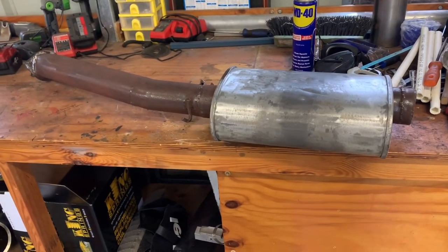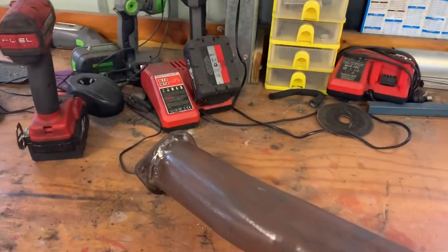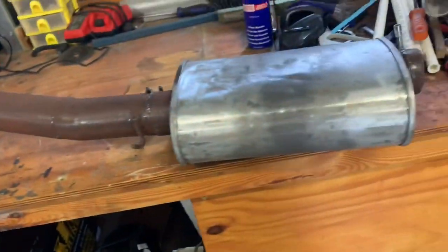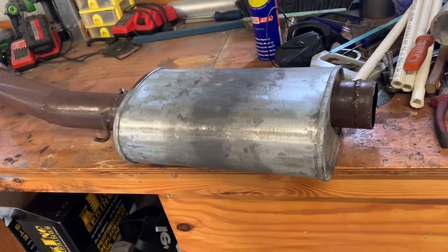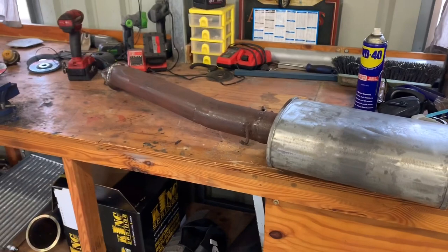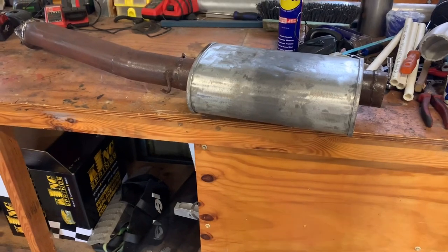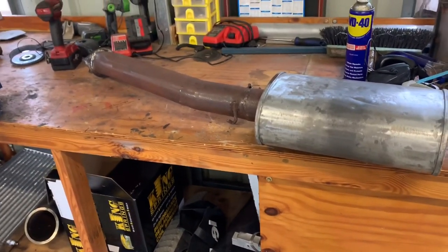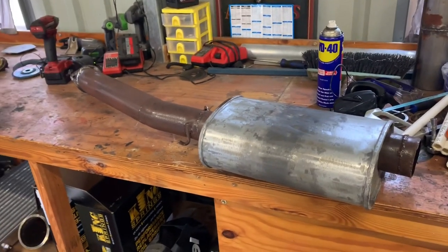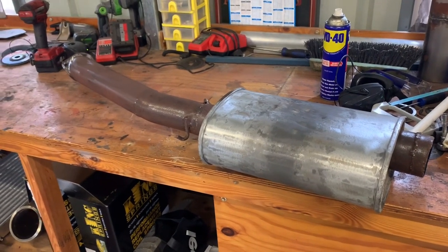We're going to work on the exhaust today. It looks like someone's had a cat bolt seize up and they've hit it with a grinder and gone a little deep, so we'll fix that section up. It's been chopped off the diff for some reason, so we'll chop that off and put a 90 on it with a turn-down at the diff for now. The plan is to do a three and a half inch from the turbo back — this is three inch and the dump pipe is also three inch. We'll roll with this for now because it's what we've got and with all this coronavirus stuff money's a bit tight.